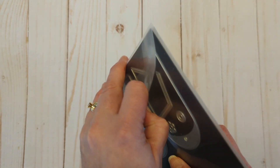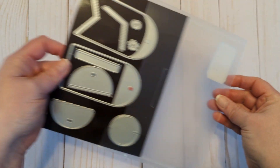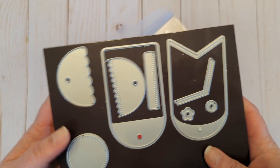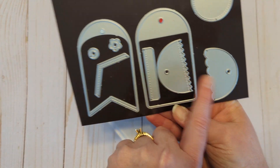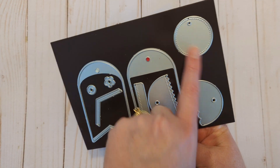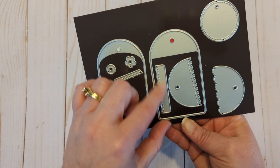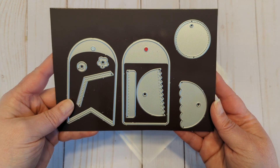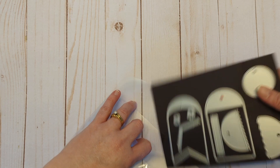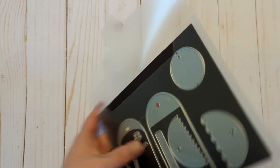So let me get started here. This is the Sunny Studio Build a Tag Die 1, and I really like these because you can interchange the tops. There's a circle one, and these cut out the entire strip, not just a part, and they have two little parts that can go there. So that is Sunny Studio Build a Tag 1.